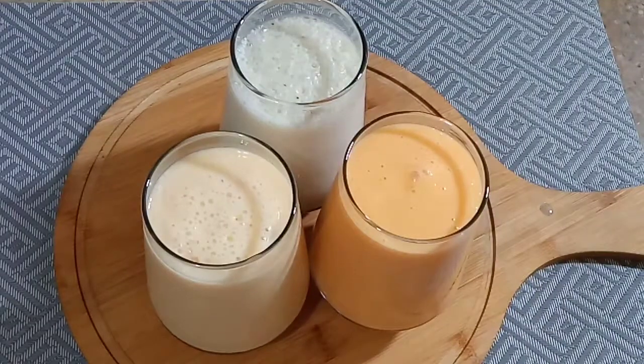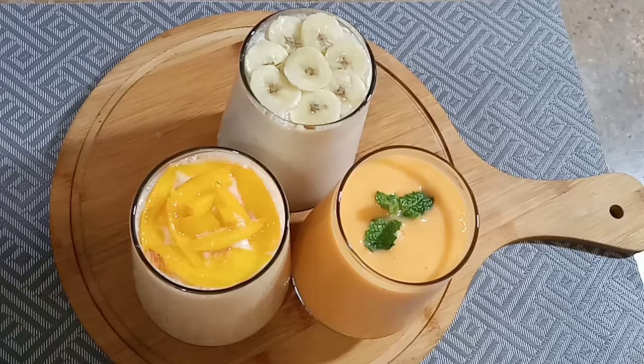So, my dear viewers, today's recipe is ready. MashaAllah, these are very yummy and tasty. You must try it. It's a very easy recipe.